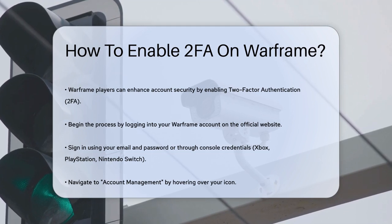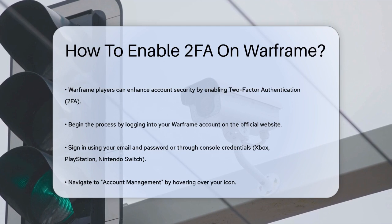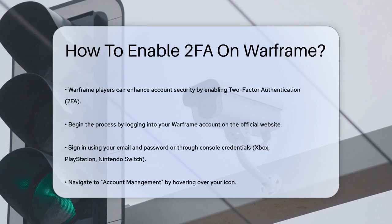You can do this by going to Warframe.com and signing in with your email and password, or by using your Xbox, PlayStation, or Nintendo Switch credentials. Once you're logged in, hover over your icon and select Account Management from the drop-down menu.